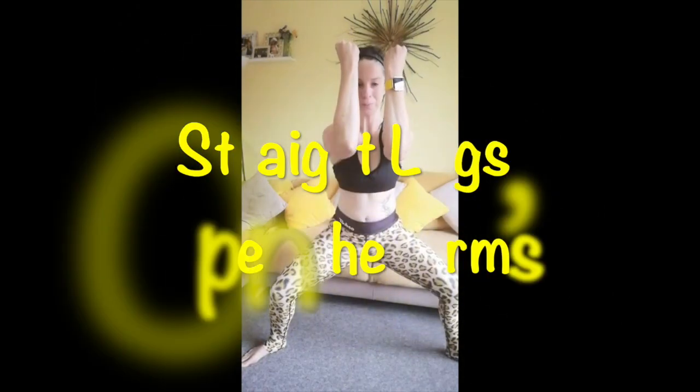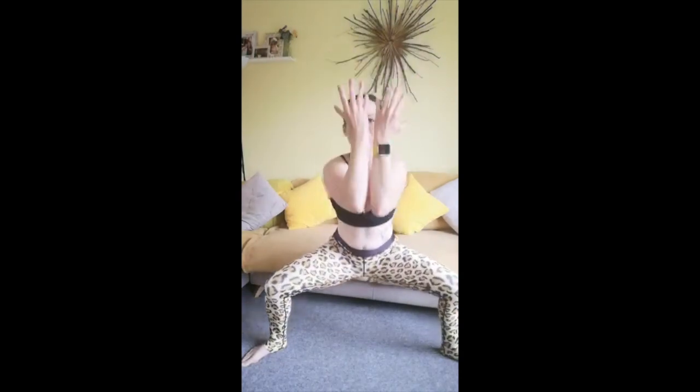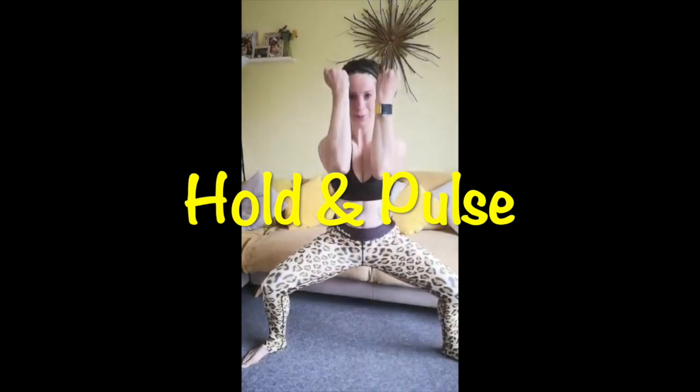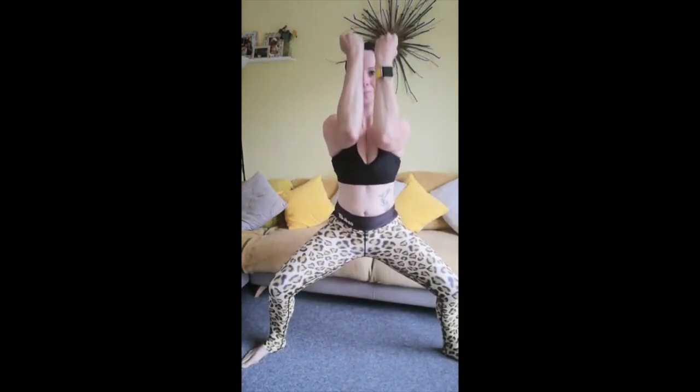We're going to go back to full squats now, and as we come up we're going to open the arms wide. Working through the chest as well as the legs — legs should be feeling the burn by now. Really squeeze the elbows in. Now we're going to hold and pulse on this next one. Elbows are nice and tight. Last one here and relax.